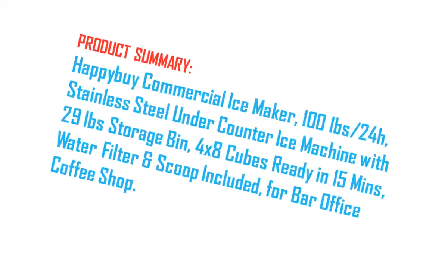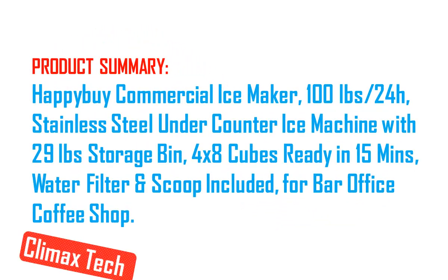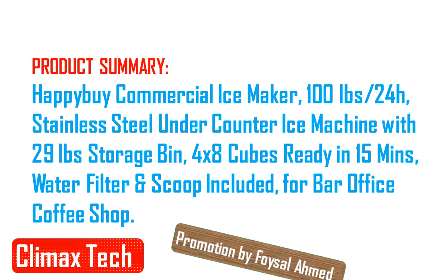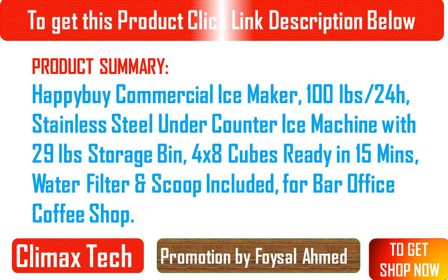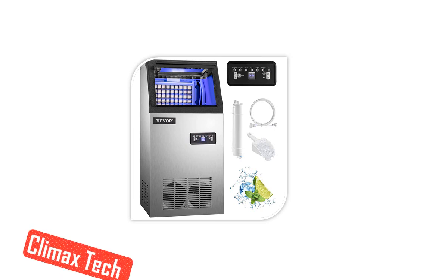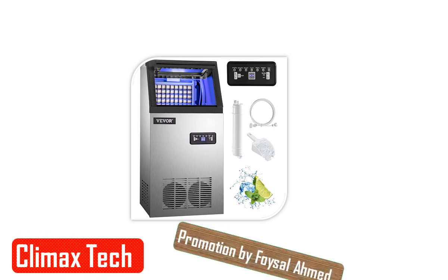Hi viewers, I am Linda, welcome to our channel Climax Tech Product Summary. Happy B Commercial Ice Maker, 100 LBS per 24H, stainless steel under counter ice machine with 29 pounds storage bin.